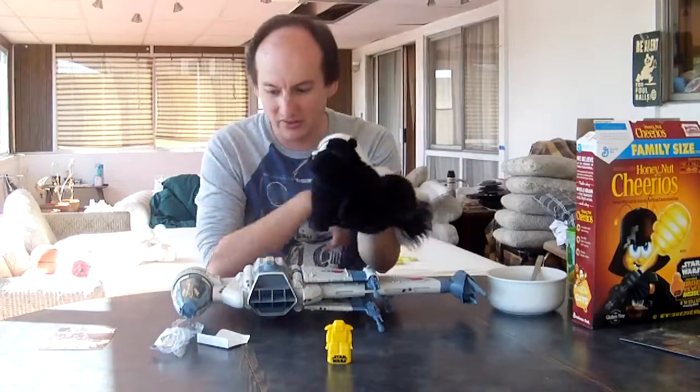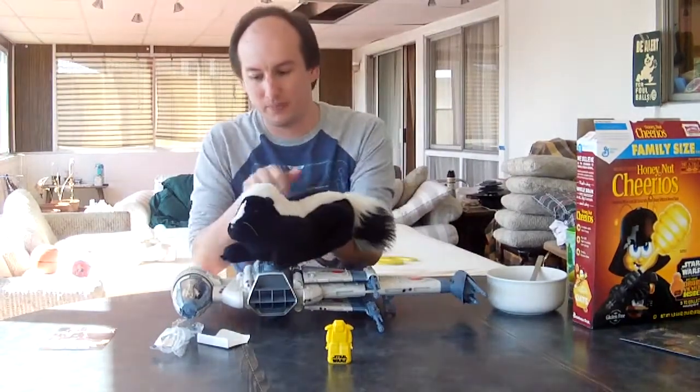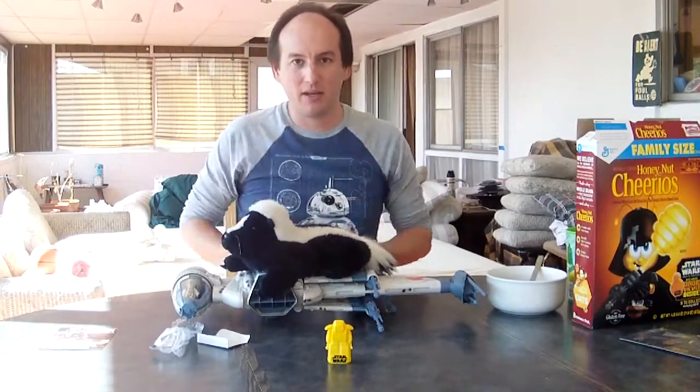No, don't eat the B-Wing! But there's a Quarry inside — he looks very tasty! Yowie, you can have the B-Wing, and we'll see you next week. Okay, bye everyone!